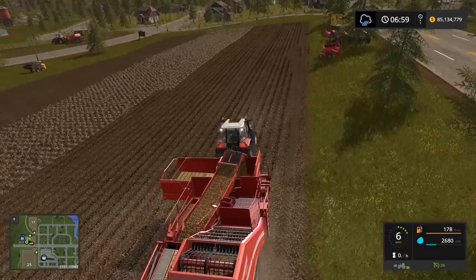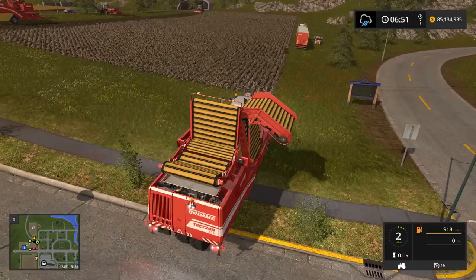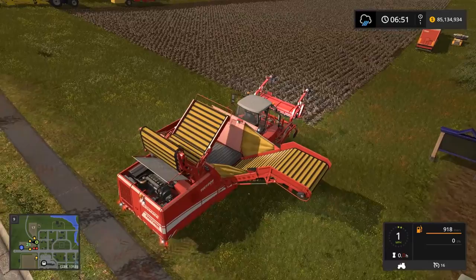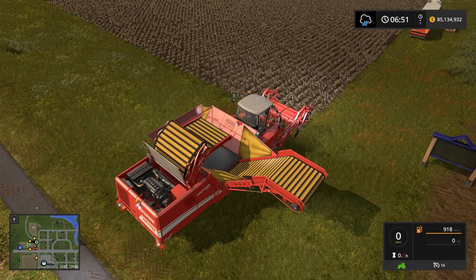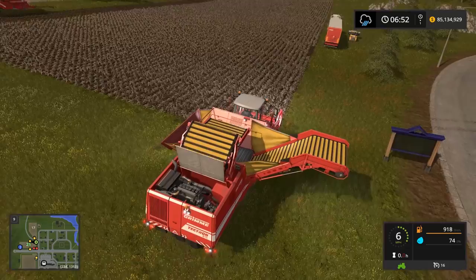Now we're going to run the big harvester for a couple minutes so you can see that operation. First thing we need to do is unfold this huge thing — and it is huge. I'm letting the other guy do the topping on that end of the field while we work on this end. You can raise and lower the front of the harvester. This one tops and harvests at the same time.